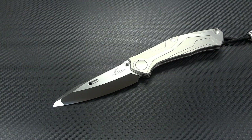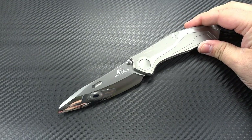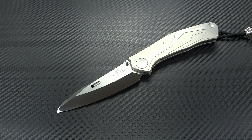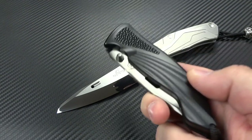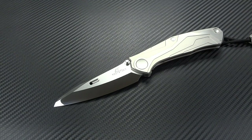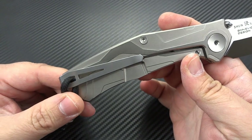The other thing that plays into the value is that Rockstead only produces about 65 to 70 knives per month. To put that in perspective, a standard production company could produce 500 knives in a single day. Rockstead instead focuses on precision and perfection, and they employ six master knife makers in the factory — that's it. From what I understand, only about a hundred of each individual model is even imported into the US every year. Anything that's limited is going to carry additional value, so yes, you're paying a lot of money, but you really are getting a lot out of it.